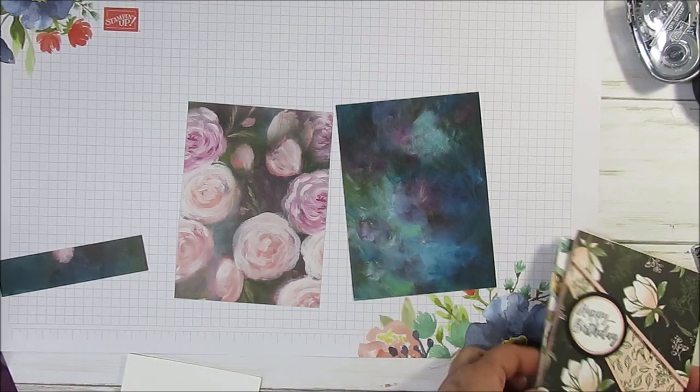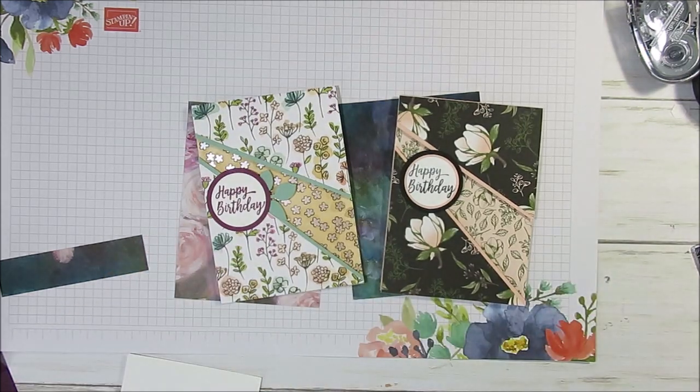Hello Stampers! Welcome to France's video. I'm France Martin, independent demonstrator with Stamping Up!